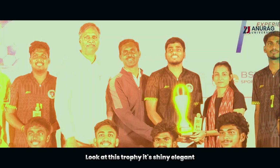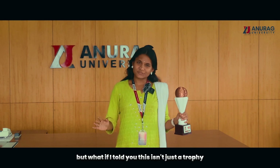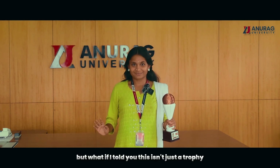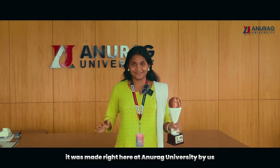Look at this trophy. It's shiny, elegant. It's a symbol of hard work and victory. But what if I told you this isn't just a trophy — it's a story. A story of joy of learning and engineering. And guess what? It was made right here at Anurag University by us, the students.